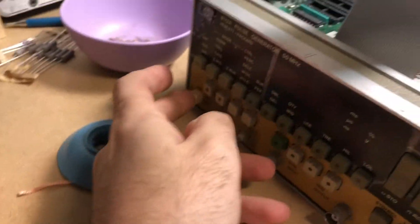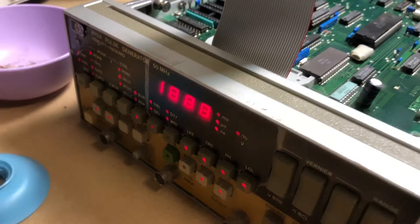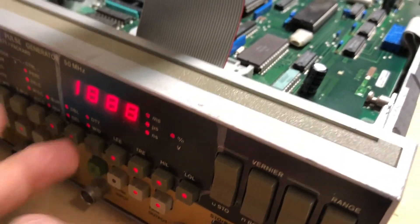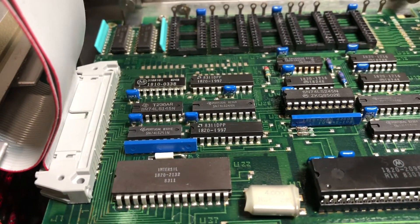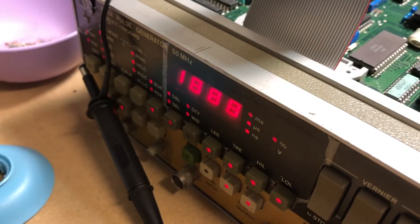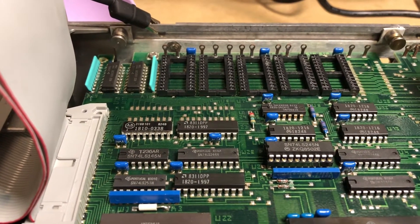ROM chips are removed, sitting over on the bench. Powering up to see if anything changes... it goes through the display test but now there's nothing - it's not even showing an error code. Possibly the microprocessor needs those ROMs to pull programming in order to continue the boot, because it didn't even boot far enough to get the E01 and run the RAM test.